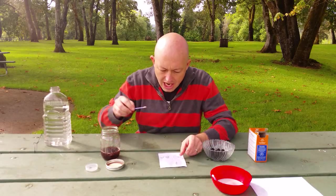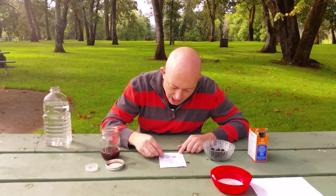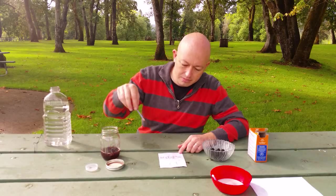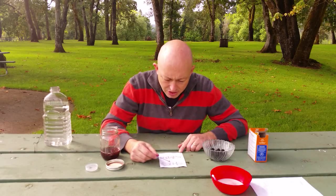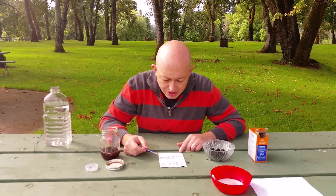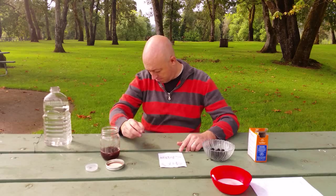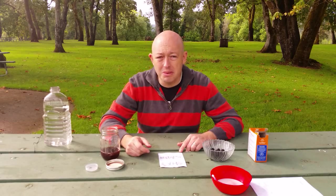Oh, I have it upside down but it's still working. As my ink begins to show up the message will appear, and the message says: 'They know, they know.' Crap — now I'm in trouble! And now I've got grape juice on my pants.